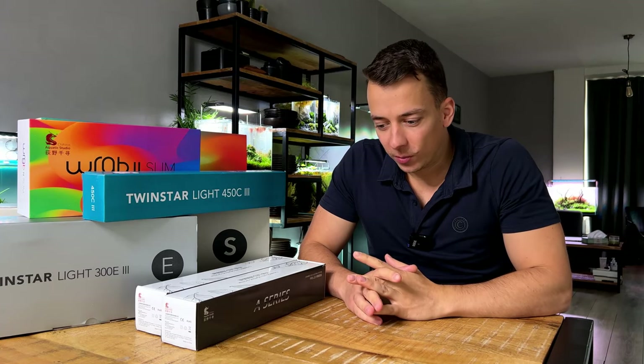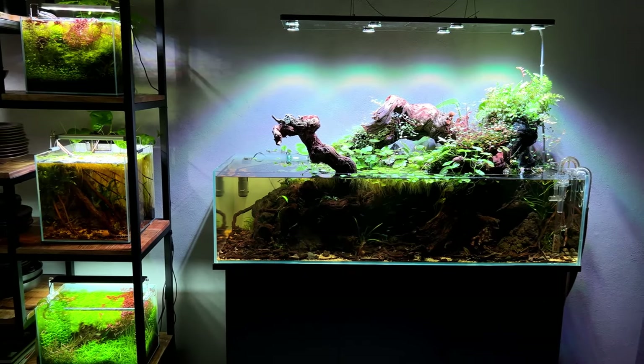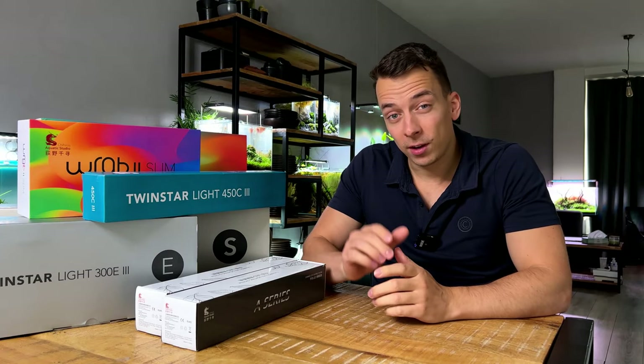Welcome back everybody, hope you're doing well. A few months ago I did a buying guide for CO2 systems — today we're doing one for lights.